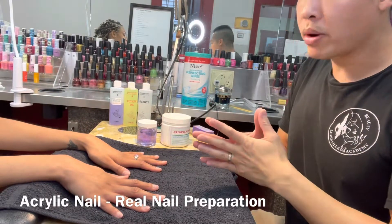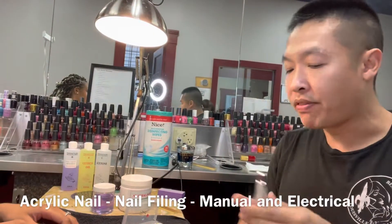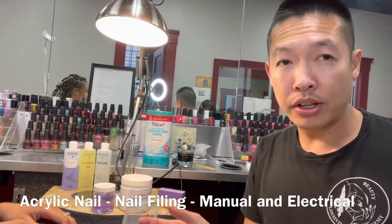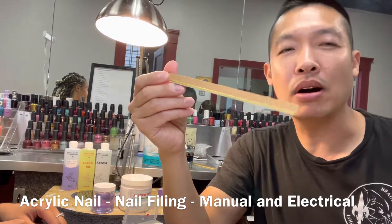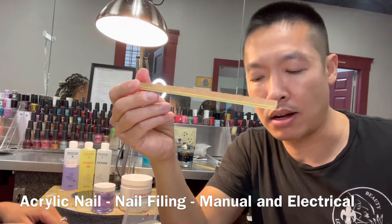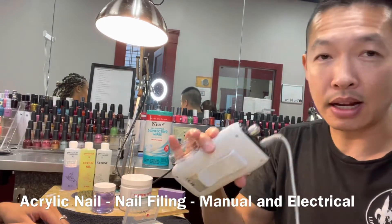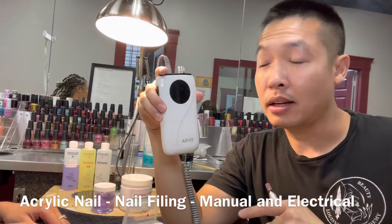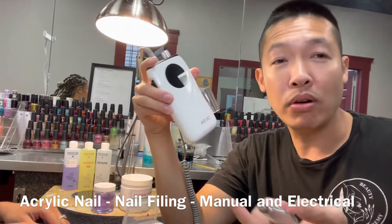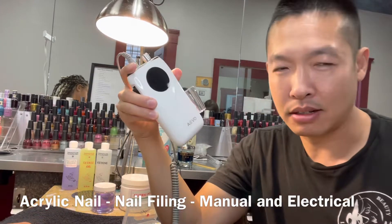We're going to do her nails right now. There are two ways to file nails. The classic way works, it just takes longer. With the technology nowadays, there's something like this — I borrowed it from somebody. This is the advanced one, the portable one they call it. Pretty convenient — I didn't have that 20 years ago.